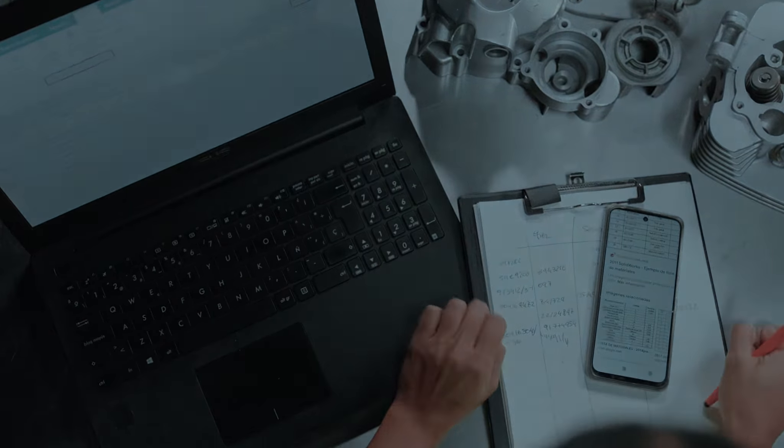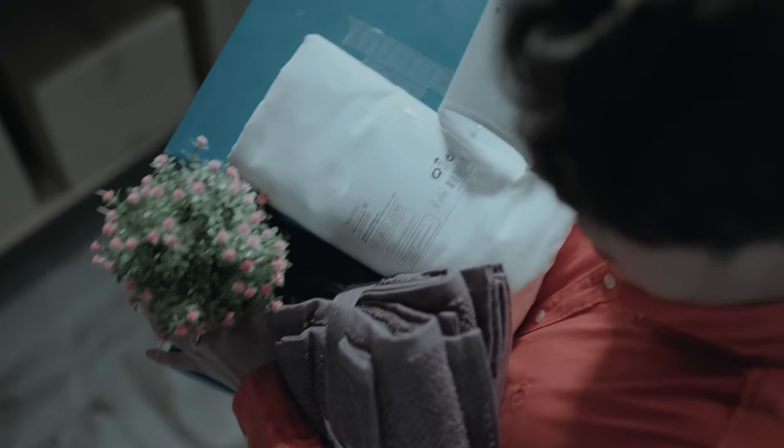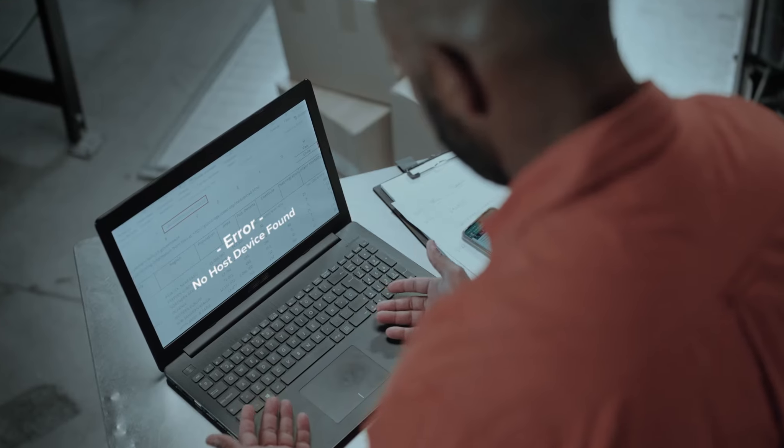No visibility. No mobility. No connection. That's no way to work.